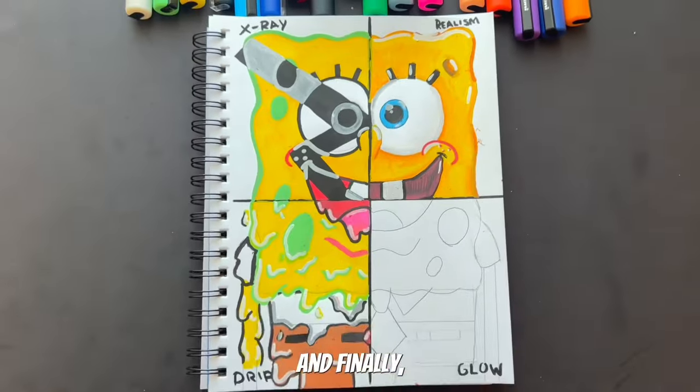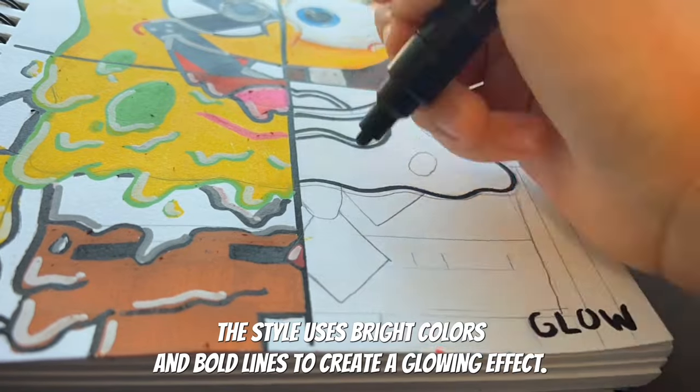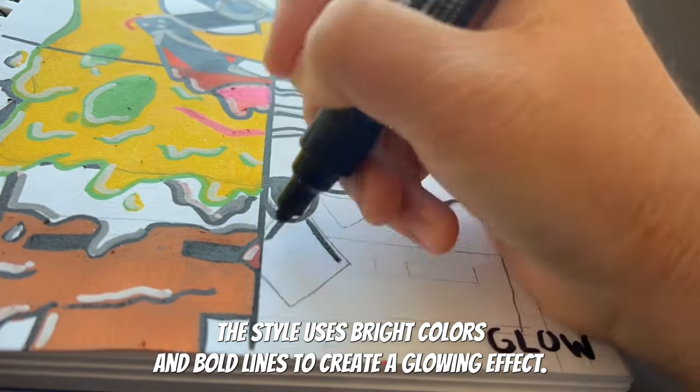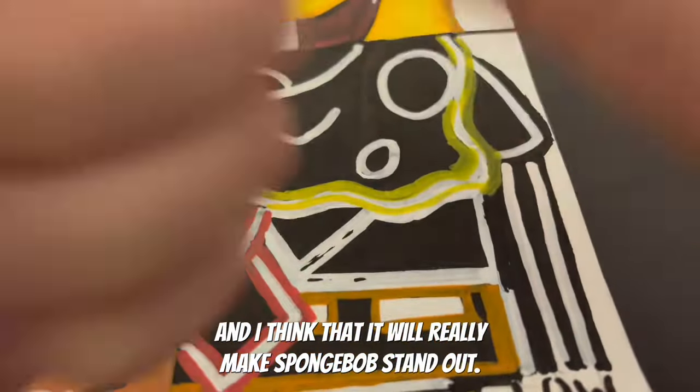And finally, for the last part, I'll be drawing Spongebob in the glow art style. This style uses bright colors and bold lines to create a glowing effect, and I think it will really make Spongebob stand out.